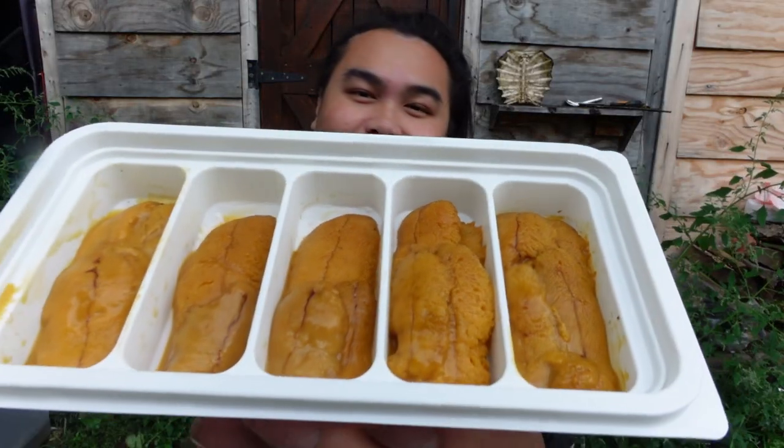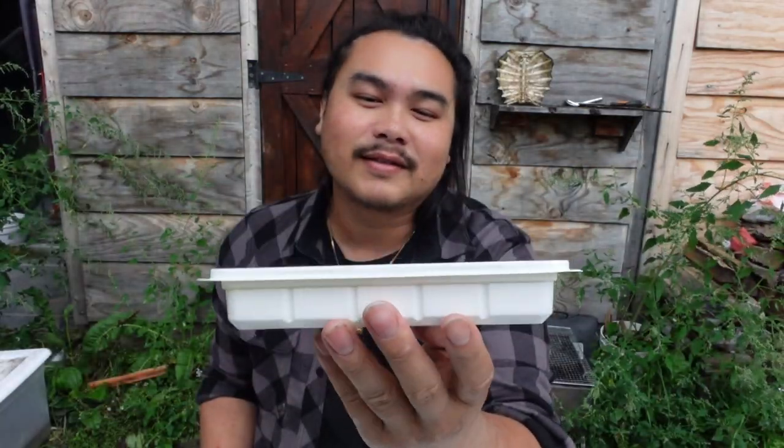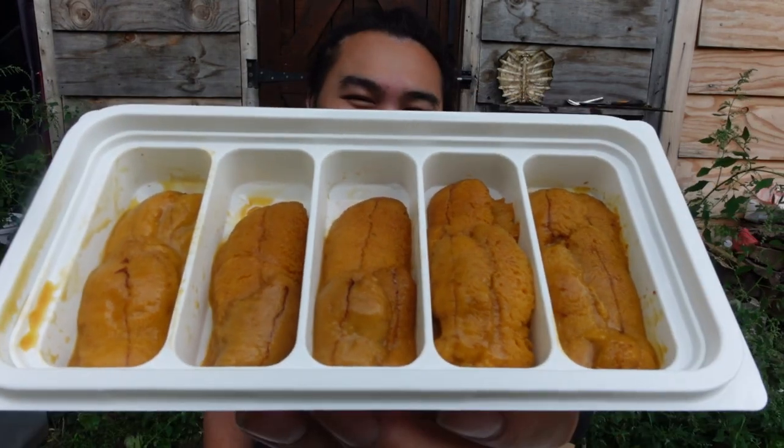So what is uni? Uni is the sea urchin's gonads. That's what it is. That's what I've been told — that's what uni is.